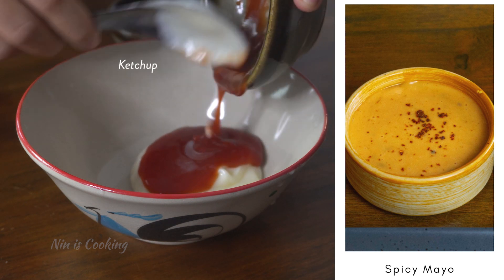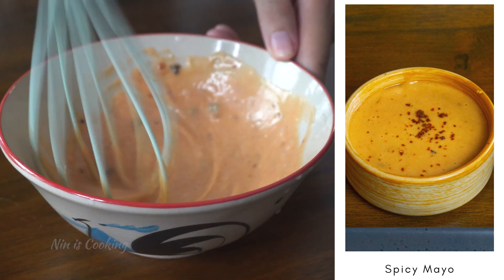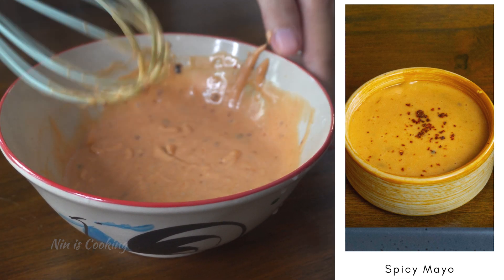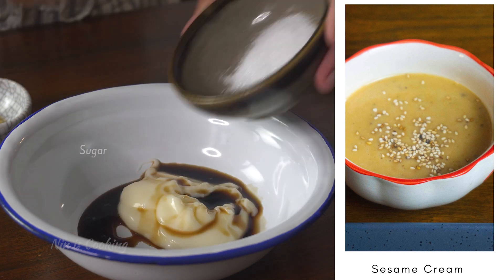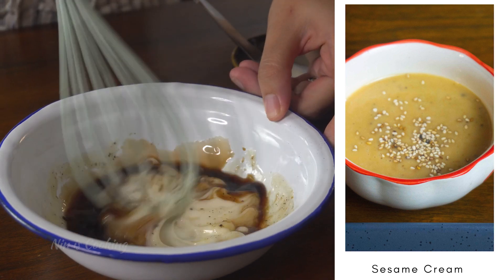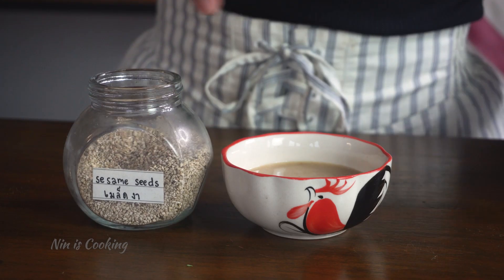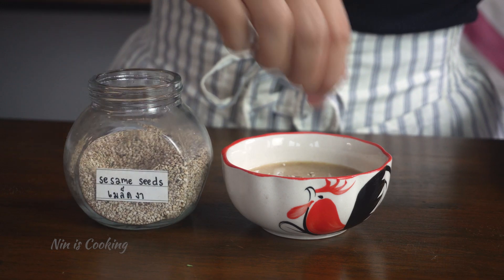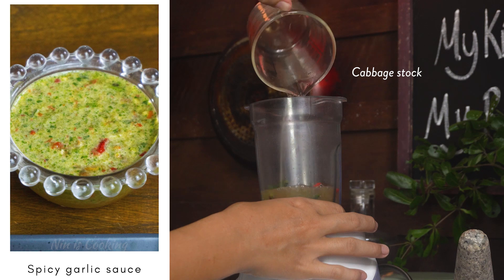Now let's make the yummy dipping sauces. The first one is spicy mayo — mix all the ingredients together and give it a whisk until combined. It's super easy and also super yummy. The second one is sesame cream sauce — easy peasy, just whisk everything together until combined, then transfer to a bowl and sprinkle some sesame seeds. The last one is spicy garlic sauce — add everything into a blender or food processor and blend until smooth.